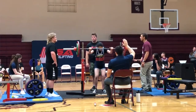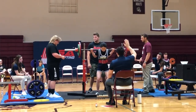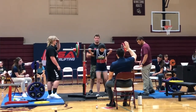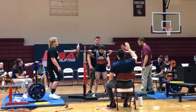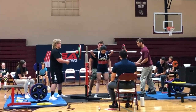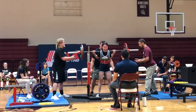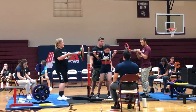Let me explain how sessions, platforms, and flights work. First, platforms are the literal things you stand on. Most local meets will run with only one platform, but at national meets they can have five platforms running at once. You only want to focus on your platform. Most local meets will only have one platform, maximum two, so just know which stage you're competing on.